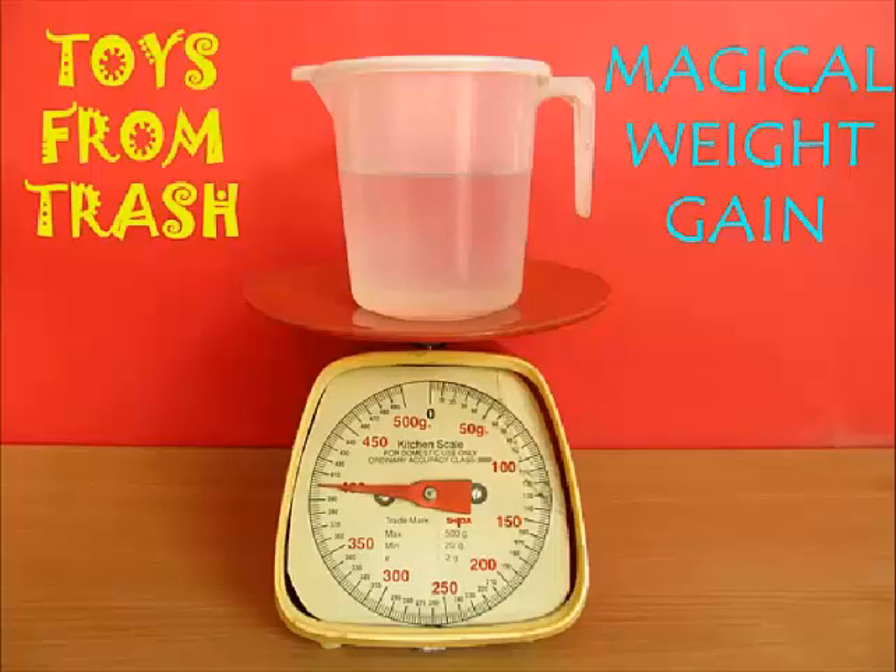This is an amazing trick you can perform and impress your friends. It's almost magical and counter-intuitive. And you can also learn the principles of flotation, sinking, and buoyancy.